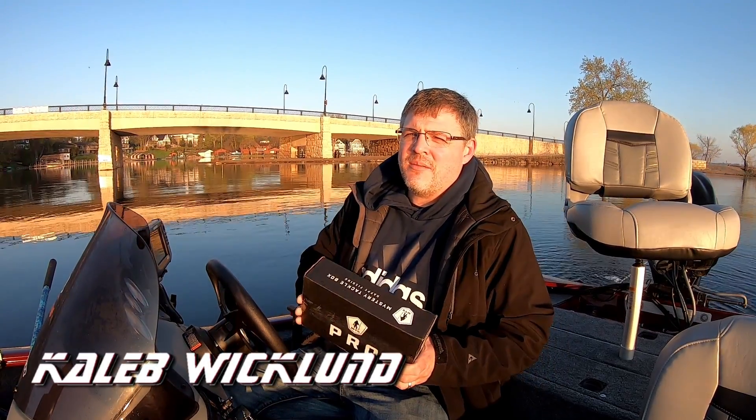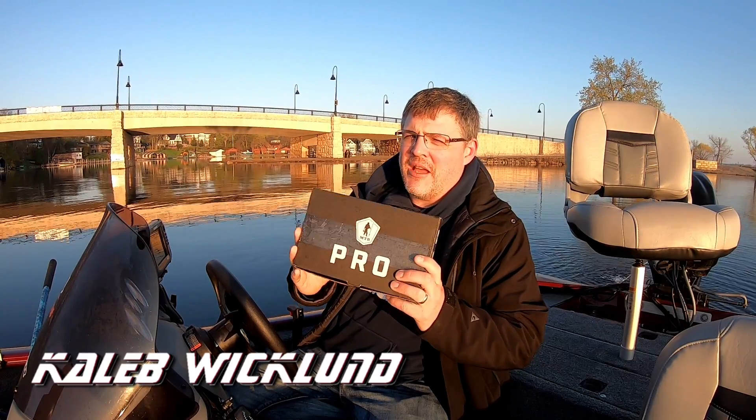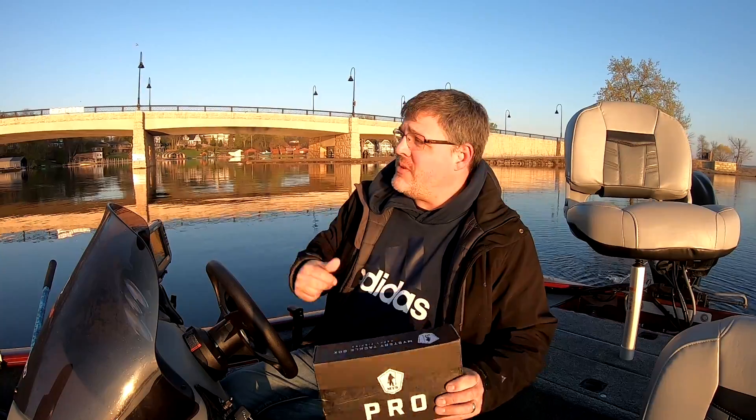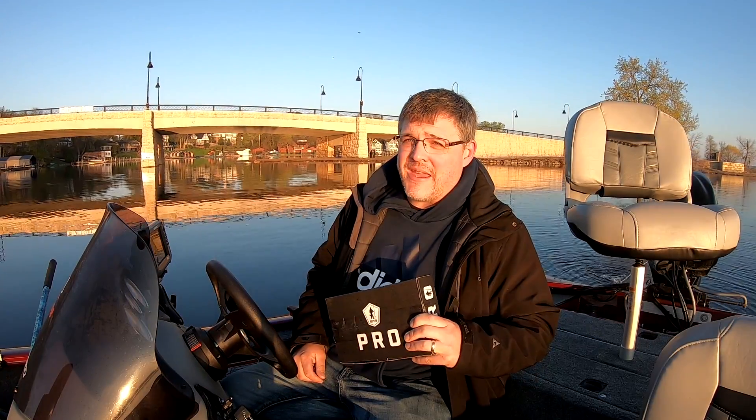Welcome back to Fishing Fever. I've got another mystery tackle box unboxing for you, out on the lake this time. I'm gonna do some fishing directly after we get done with this, and I'm gonna even use some of these baits.